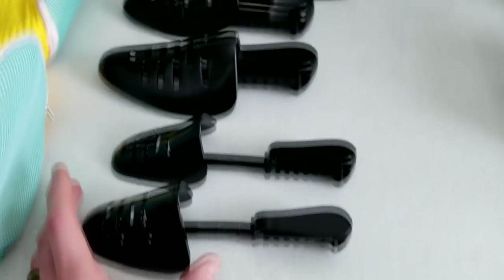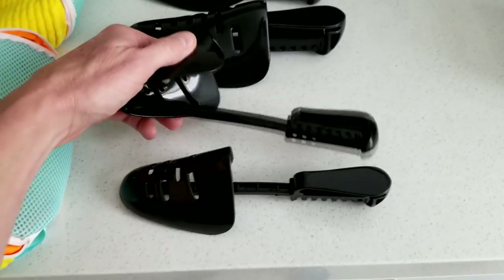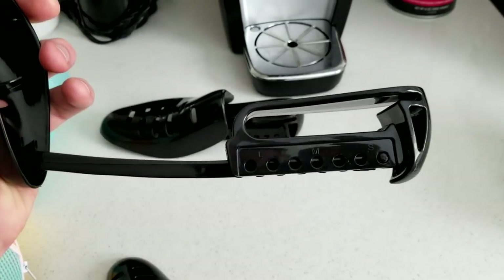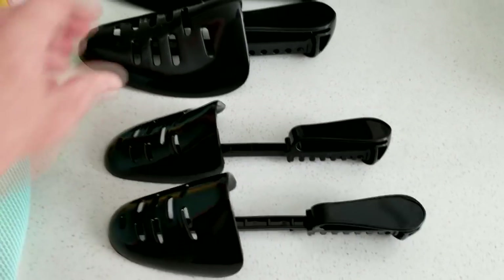We also have in the box two different sizes of shoehorns. They are adjustable to different sizes — small, medium, and large. Same thing on this one here: small, medium, and large. That wider one is for wider shoes, and this one would be for your thinner ones.